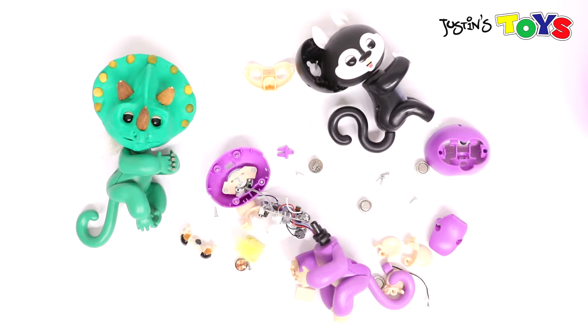Hey, how's it going? This is Rob from Justin's Toys and today I'm going to be dissecting a Fingerlings. I wanted to find out what components are inside.